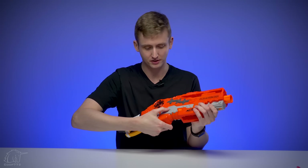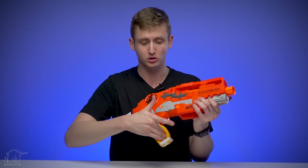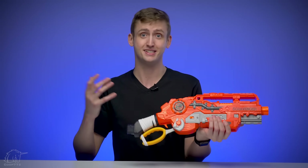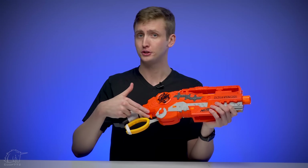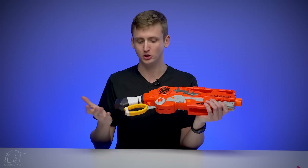Moving back to the priming system: it's a lever action spring power blaster, so to prime you pull down and push back. That prepares you to fire once. Lever action definitely isn't for everyone; it's a little odd if the Retaliator is what you consider normal. But the system is mechanically sound and it works well as far as lever action systems go. No real notes on the trigger pull — it has slam fire but it's not traditional slam fire, so you don't actually have to press the trigger when it's in slam fire mode.